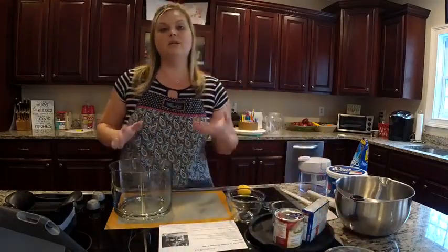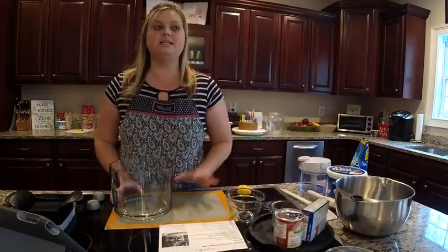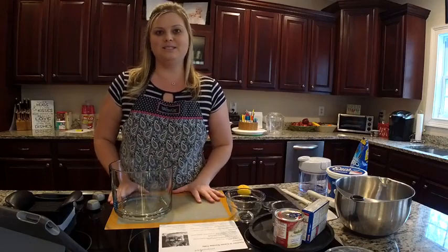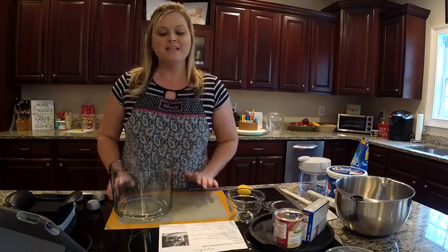This recipe is really quick, it's really easy, and it is so delicious. When you make this, you're going to wonder how in the world it tastes so good to be something so super simple. So let me go ahead and get started.